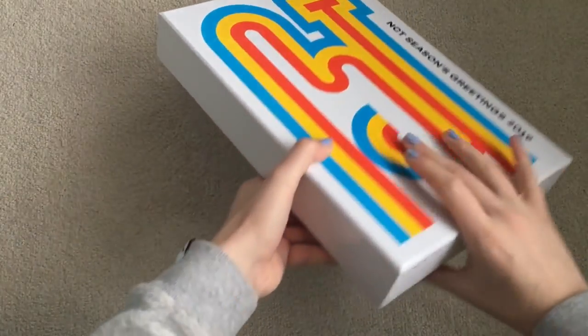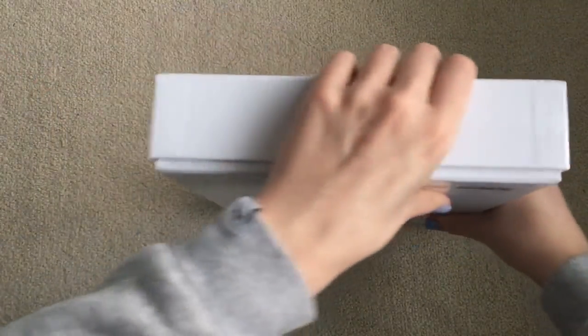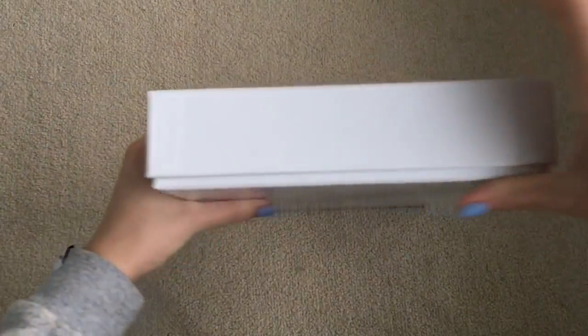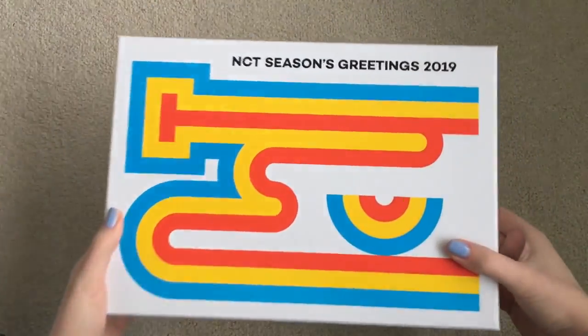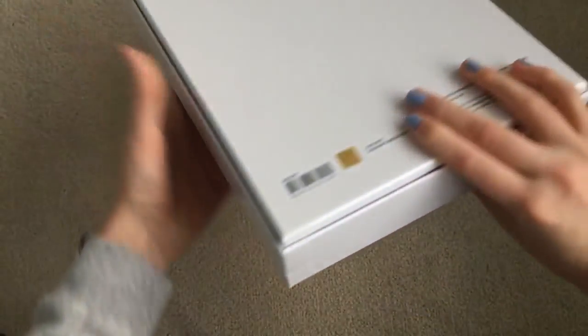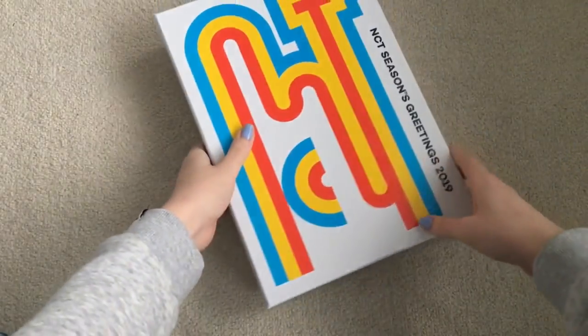So I did unbox Shinee's, so it's like the same style. All of the SM Seasons Greetings are this style, so not much of a shock there, but there is going to be a slight difference inside, I believe. I love their design though — it's really, really cute. So let's just open it.